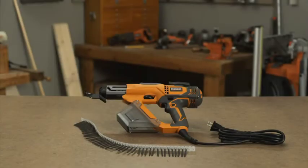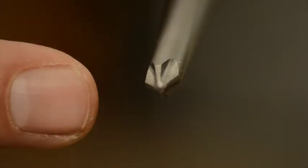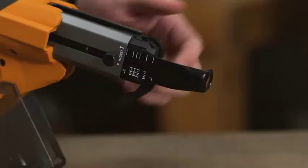The Ridgid collated screwdriver is compatible with collated Senco screws up to 3 inches in length. The unit comes with both a square bit and a number 2 Phillips bit. There are two nose pieces included: one for wood and one for drywall.